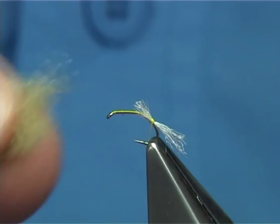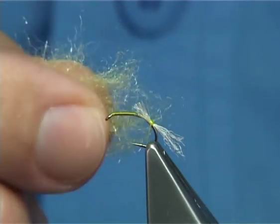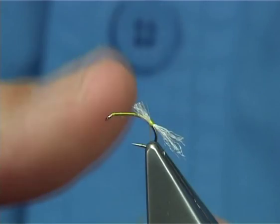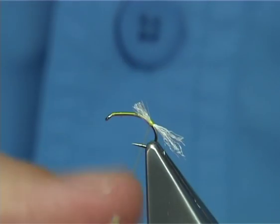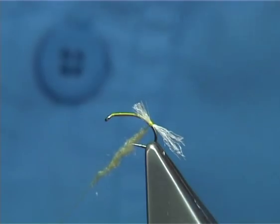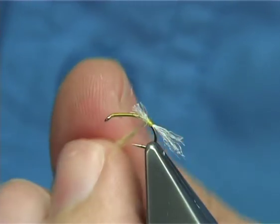For the body, I'm using a very pale olive frog's hair dubbing — again, it's from the same company. It's ideal for these type of flies. Now, dub nice and light. To keep the body a wee bit thin, as I wind up and form the body, I'm going to tie in the Z-Yarn as well. It's just to save bulk — there are times you've got to do this.